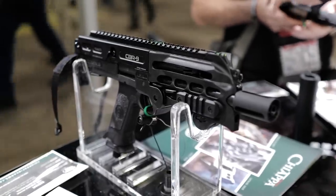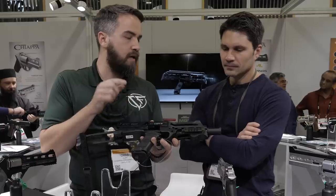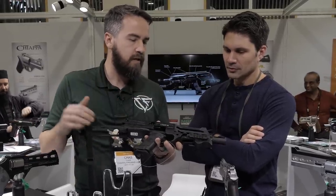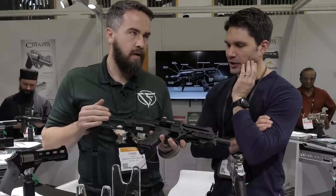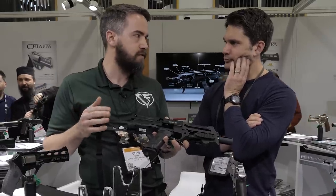Barrel length on this? Nine inches. Is it threaded — half-by-28? I believe it's a half-by-28. It comes with an adapter because the barrel does extend a little bit. It also comes with a sling, a speed loader, and a nice case. Any mag compatibility or is that a proprietary magazine? That's proprietary. It comes with two 18-round mags, and we also have 10-round and 30-round mags.